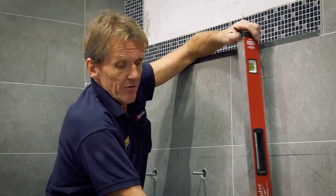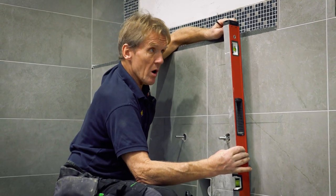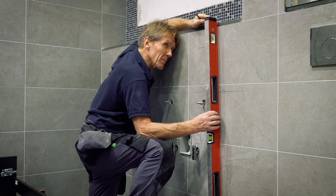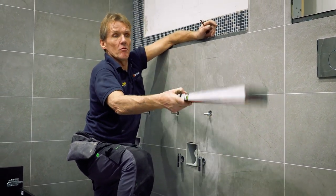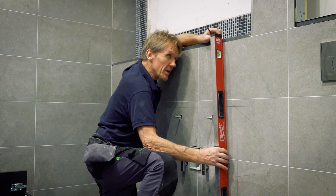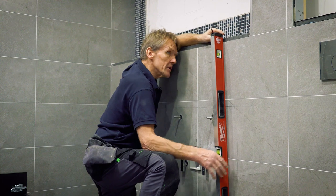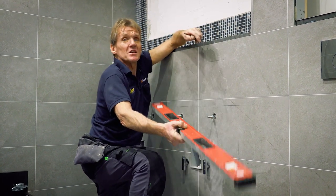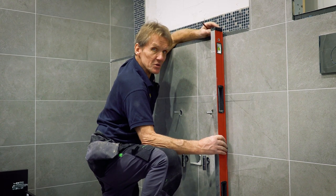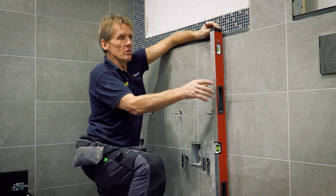So what I just did with the level — if you do that with the plumb as well: put it up against the wall, check the plumb, spin the level round and check the plumb on the other end, and you should find it's exactly the same. In actual fact, it doesn't matter whether the thing is plumb or not; what matters is the relative position of that bubble to the vial.